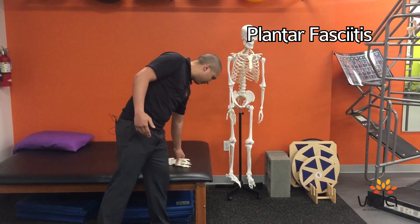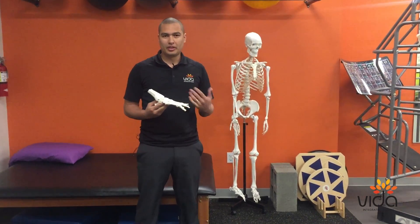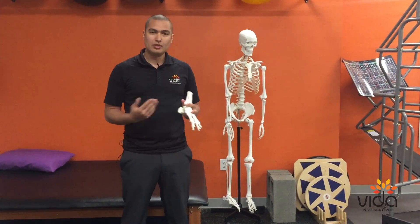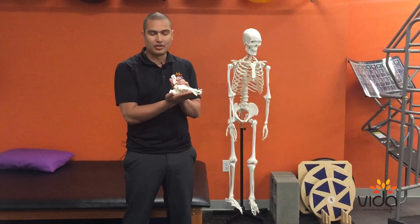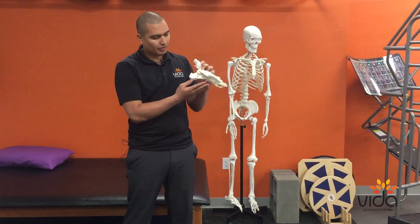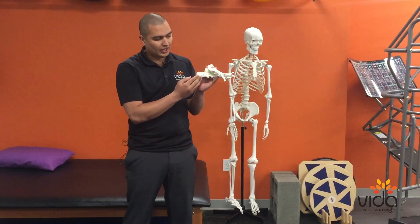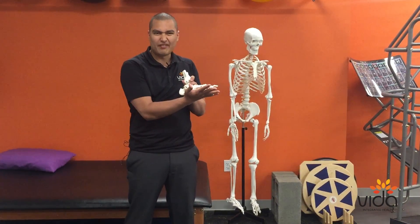I have a model here of a foot, and we'll just talk quickly about what the plantar fascia is and what plantar fasciitis is. Basically, the plantar fascia is a thick muscle and tissue on the bottom of your foot that goes from the bottom of the posterior calcaneus all the way through the plantar surface of your foot and into your toes.